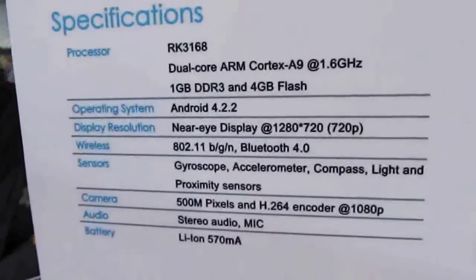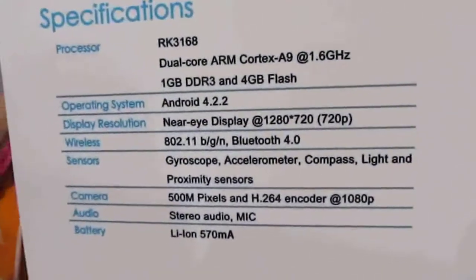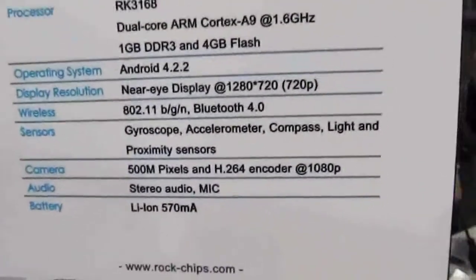It's a wearable device with an RK3168 processor — a dual-core chip — 1GB of RAM, 4GB of flash memory, and an Android 4.2-based operating system. It has the equivalent of a 1280 by 720 pixel display, and also has a camera that you can use to take pictures.